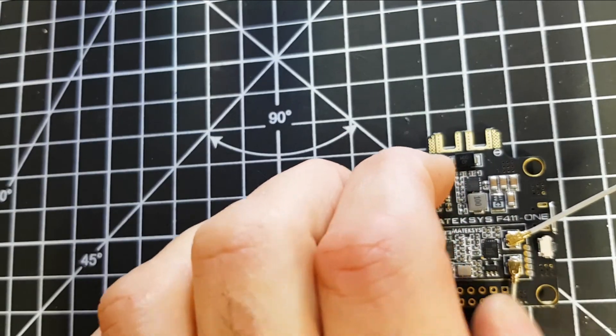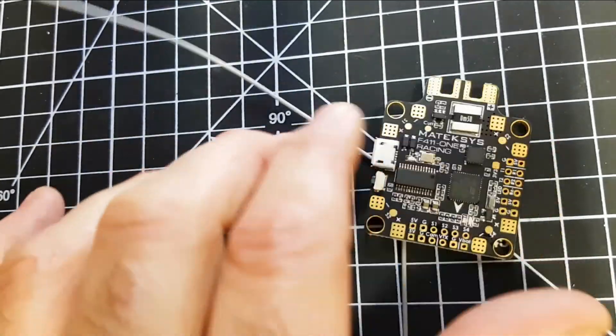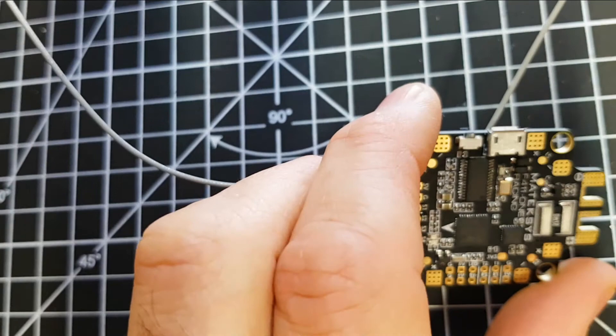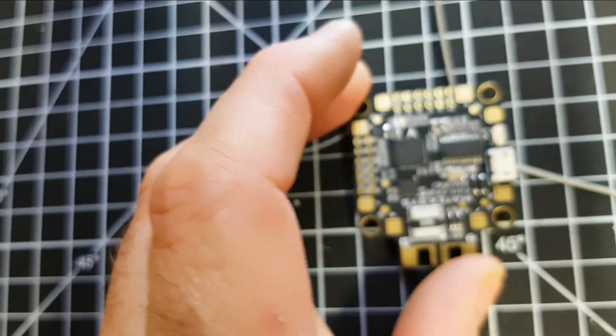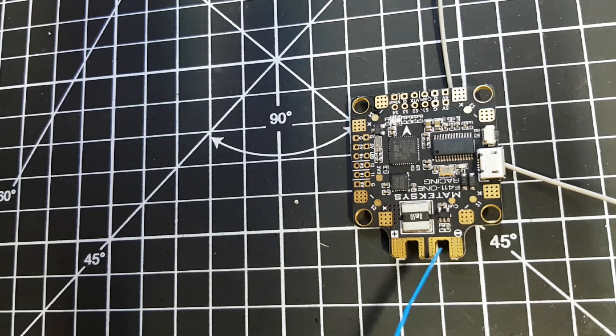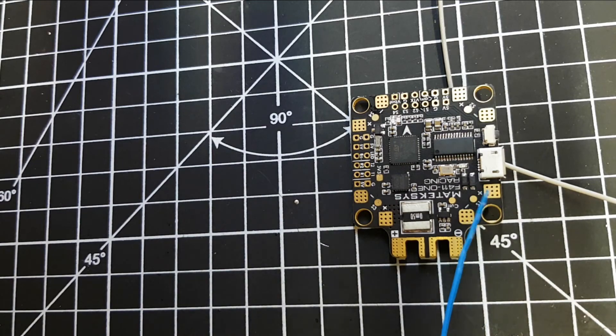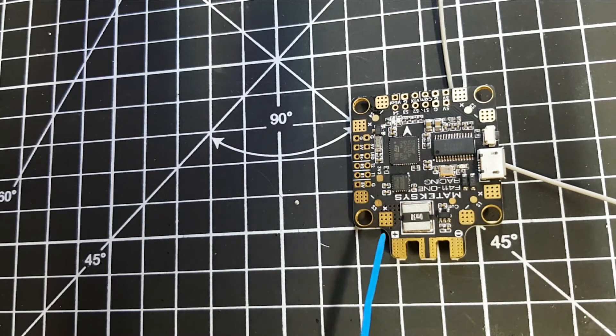I'll keep you posted on how I get on with this when I decide what build it's going into. One strange thing - even though on these boards you tend to run this part out of the side of the quad, signal one is actually here and two, three, and four follow. Design-wise it would be easy to mount it with the battery wires running through your quad. Obviously you can change these around in two minutes in Betaflight, so that's not an issue.